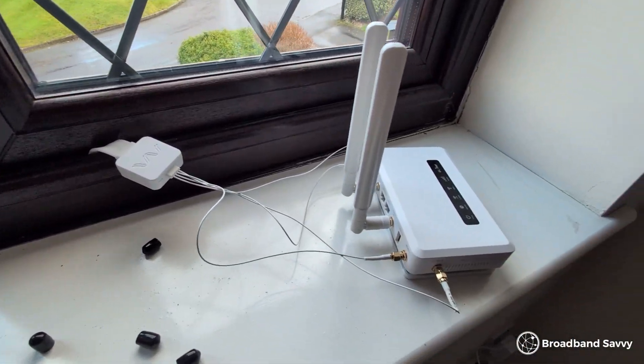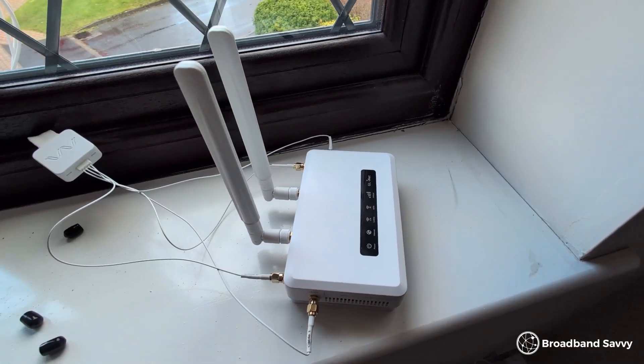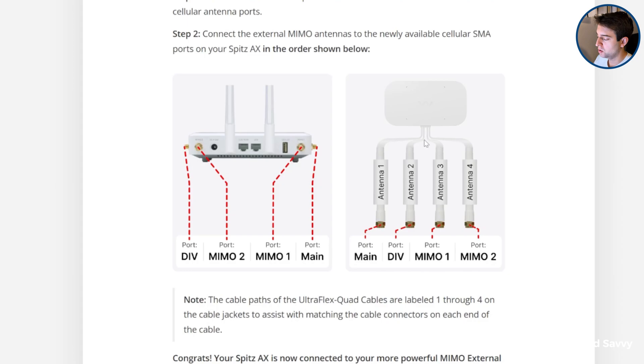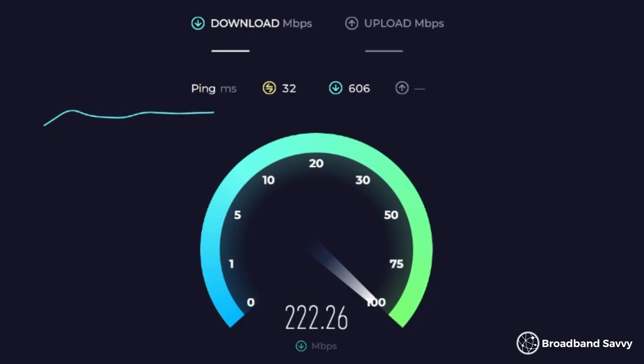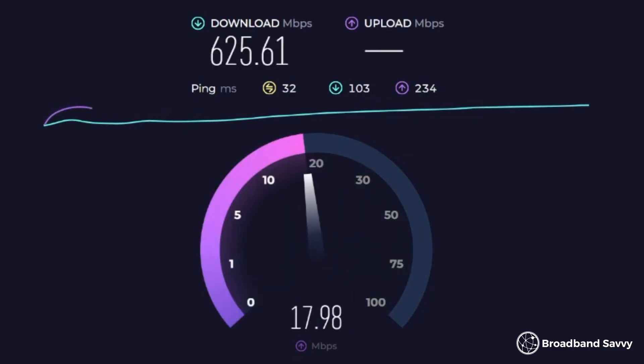We used the included suction cups to mount it on a window, then fed the cable inside using a window access cable which you can shut in a window without damaging it and without letting any air in. We hooked it up to our GLiNet GLX3000 router, making sure to match up the different cables with the correct antenna ports using the guide on the Waveform website. This whole installation process took less than an hour, and when we were done, we were getting download speeds of about 500 megabits per second on average, peaking as high as 600 megabits. While our upload speeds and latency weren't as impressive as using the Three 5G outdoor hub, they were still really good — a decent improvement, especially in terms of consistency, compared to just using the router with its bunny ear antennas.